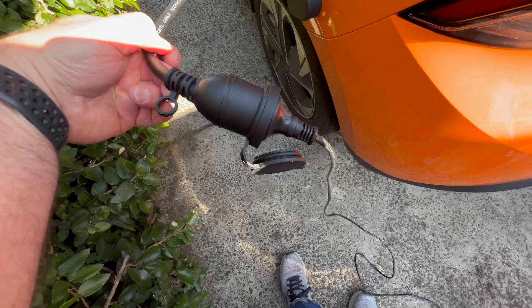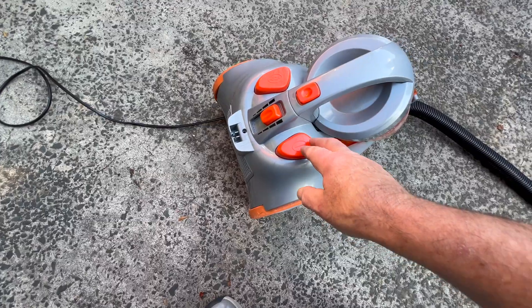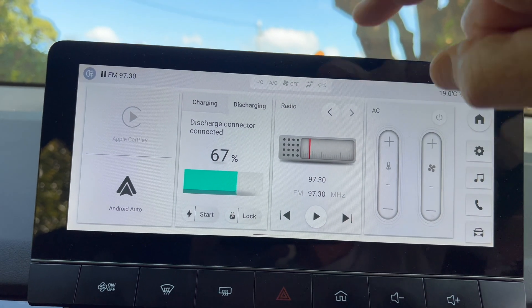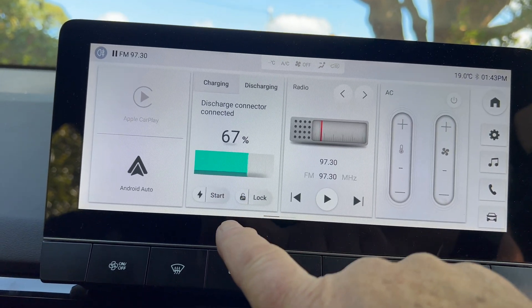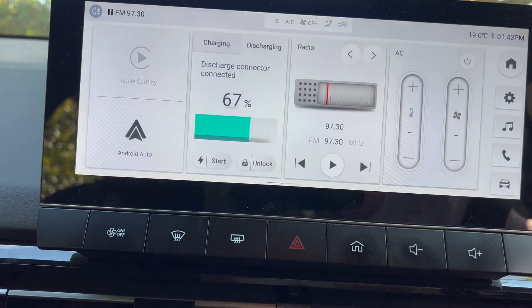When you plug in your appliance it's not going to instantly start because there is a safeguard in the MG4 configuration menu requiring you to set up the maximum amount of discharge you're prepared to allow the vehicle to have. That way you don't get caught camping somewhere and find that you don't have enough battery to drive home at the end of the trip.